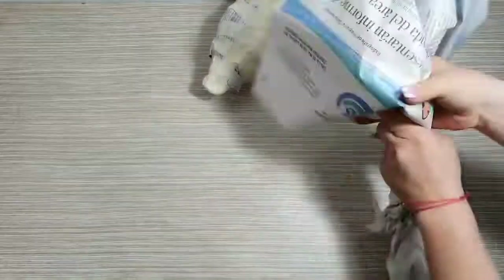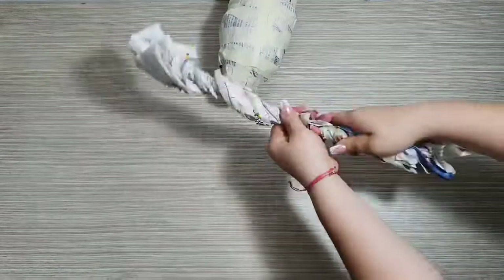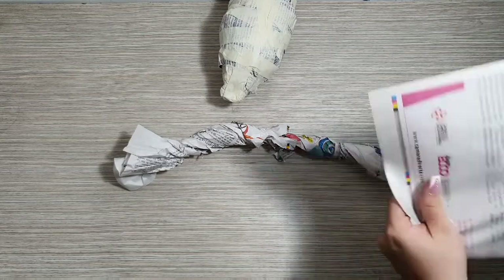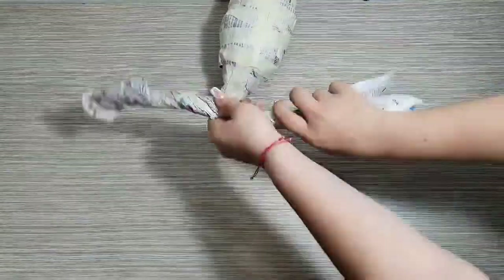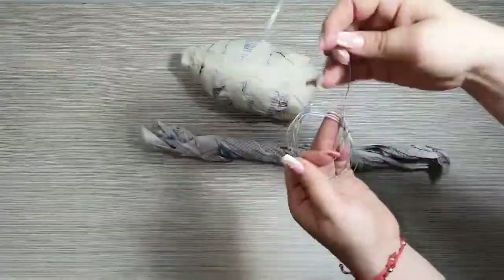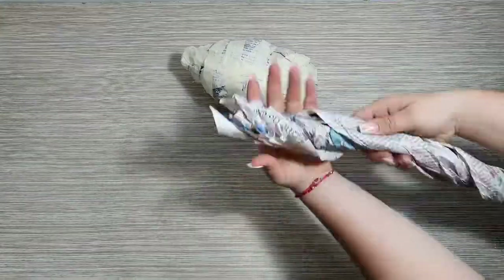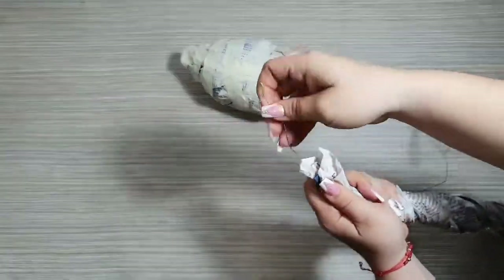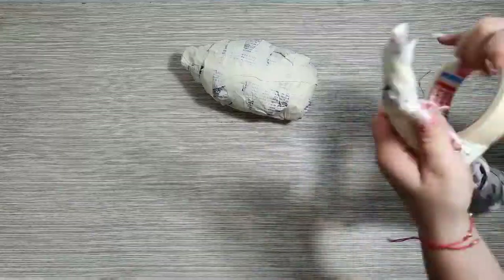Para realizar el cuello yo voy a utilizar dos hojas de papel periódico y un pedacito de alambre dulce. Las que de pronto no tienen el alambre, tranquilas, no es importante. Si de pronto no consiguen este pedazo de alambre, pueden colocar 3 hojas de papel y un poco más de cinta, eso les dará más resistencia. Entonces empezamos enrollándolo, le metemos el alambre, lo enrollamos y con la cinta hacemos el mismo procedimiento del cuerpo. Lo enrollamos y lo sostenemos durito para que no se vaya a desbaratar.